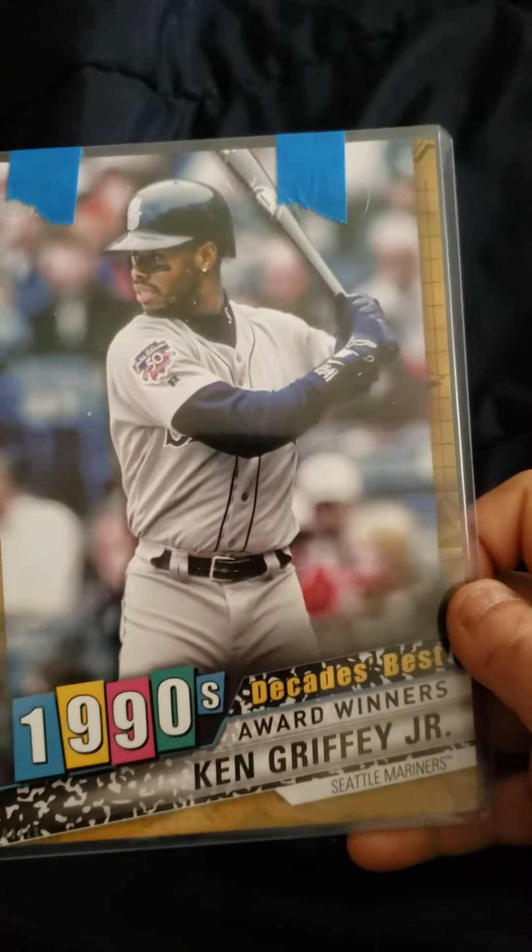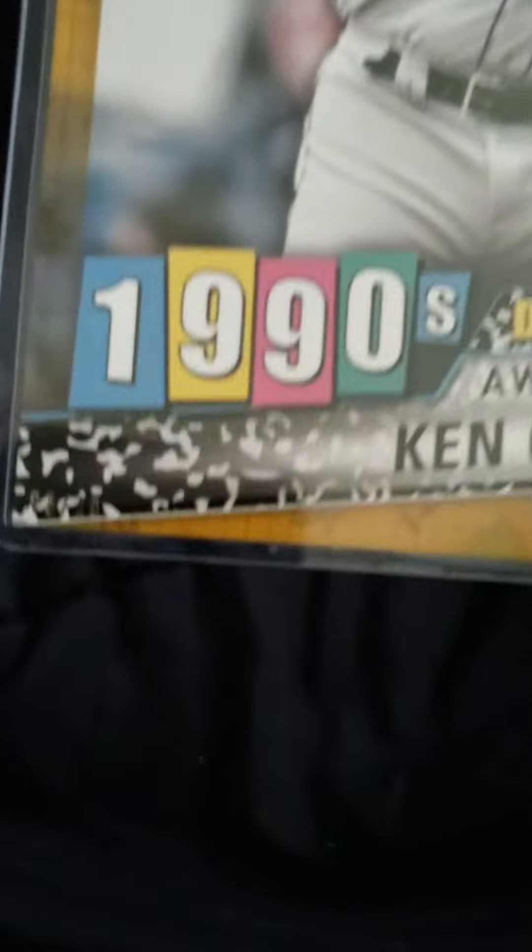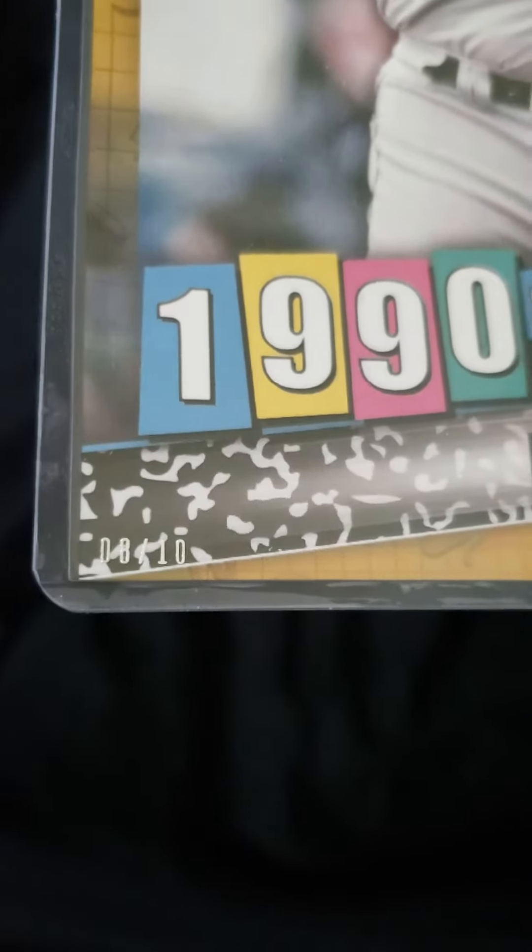You all know how much I like my box toppers. I found my first one this year. This is from Topps Series One, number eight of ten, with the gold border — this is the Decade's Best. I really love those. Yeah, there you go, eight of ten.